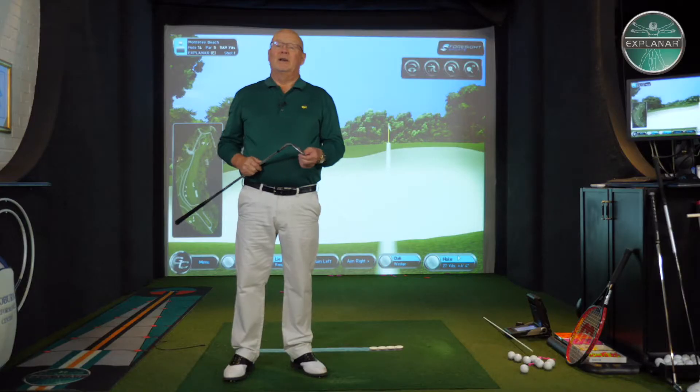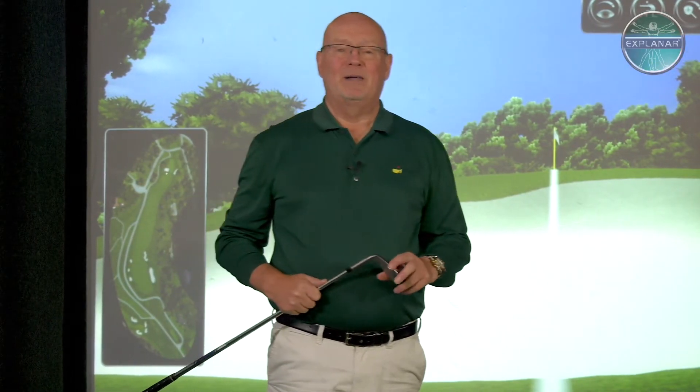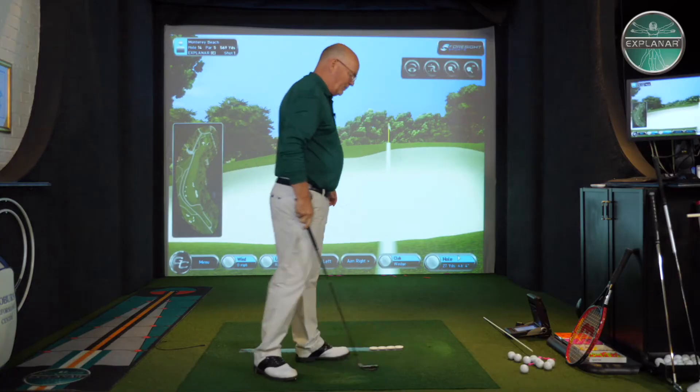Hi there, I'm Luther Blacklock from Explain Our Golf and I'm here to help you with one of the most terrifying shots in golf — called the shank. It happens to golfers at every level; you see the odd shank from the Tour Pro. You might believe that shanking is mental, but it's not. The first shank is physical. Once you've had one, the second, third, and fourth become mental. So let's understand where it comes from.